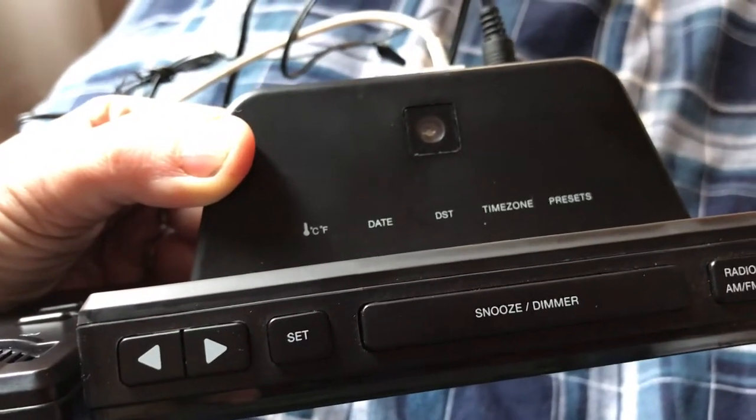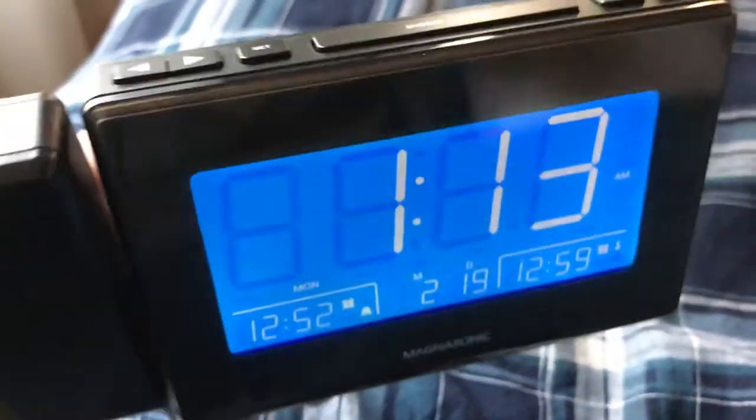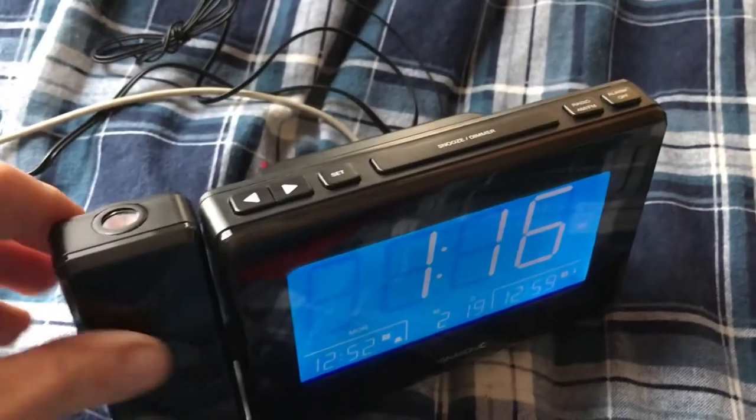There's a temperature gauge, date, time, and time zones built in. It's also easy to set the time on the Magnasonic CR6.